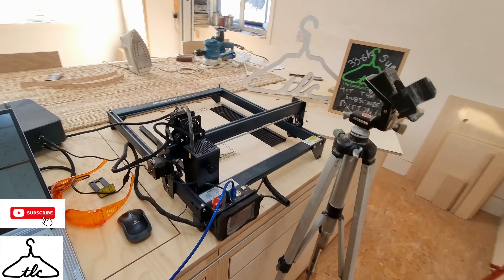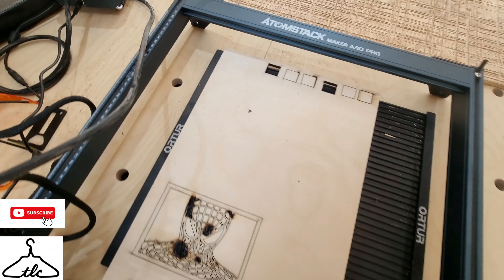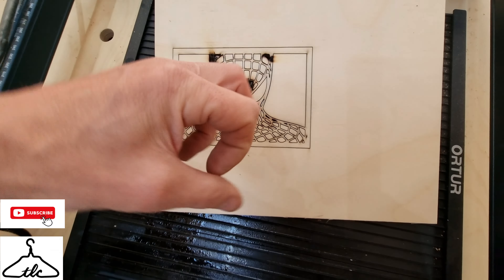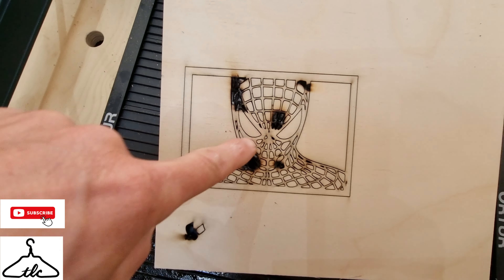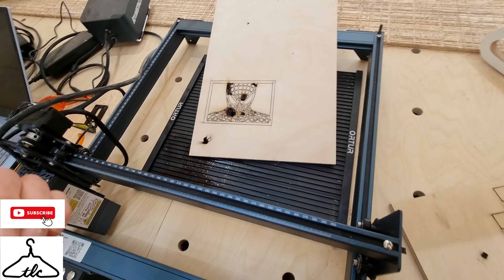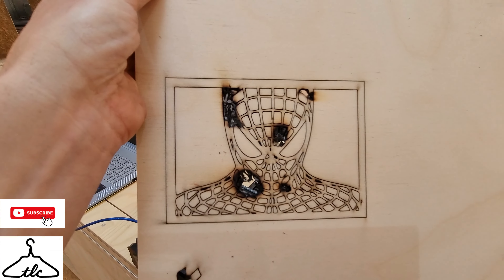I've stopped it short because it's burning away here — just smoldering and burning the ply. I did a test earlier and got a nice crisp cut at these settings, but the downside with this particular pattern is it's absolutely cooked. What I believe is happening is there are so many small shapes so close together that they're getting heat from the laser for far too long. The bigger squares are fine, but as soon as it hits the tiny ones, the laser is heating up too much and smoldering them away.